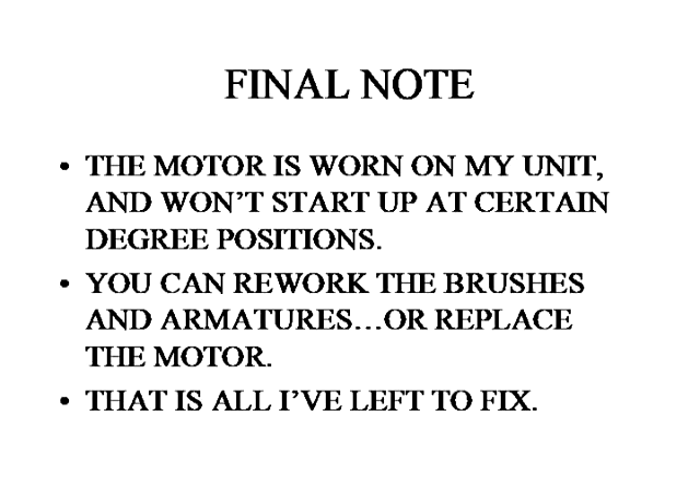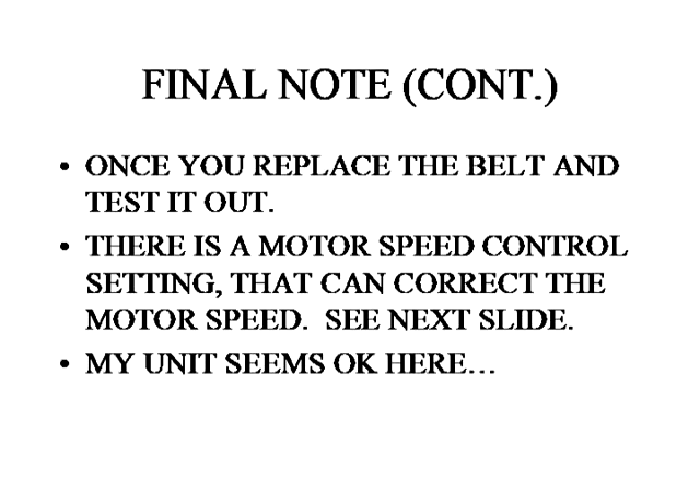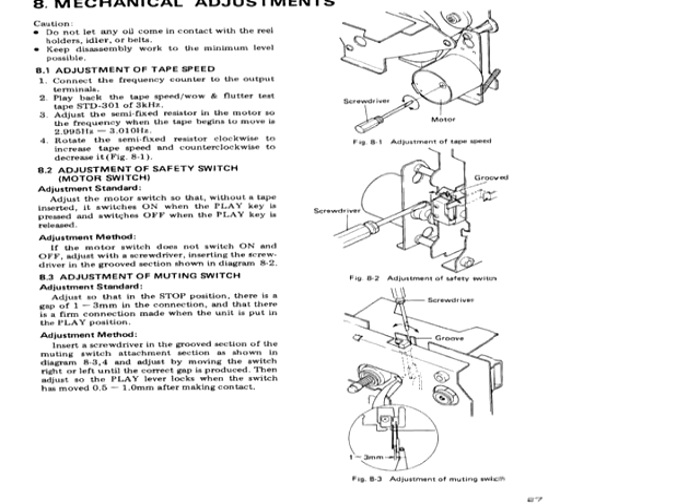Final note — this is where I am on mine. My motor is worn and when I hit the power interlock, it won't spin unless I twist the brass pulley or turn the capstans, then it starts to work. So I'm going to try to redo the brushes or buy a new motor. I'll leave you with the picture of the speed adjustment: if after you change your belts your speed is not quite right, you can adjust a set screw on the motor as shown. Thanks for watching — I hope you get your unit fixed.